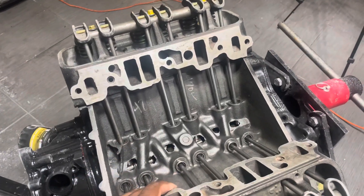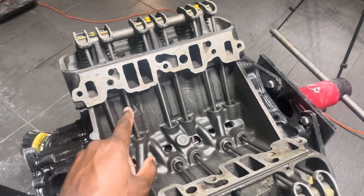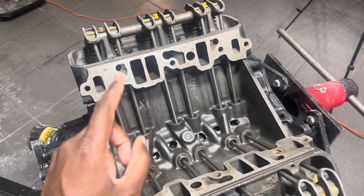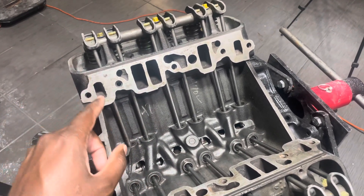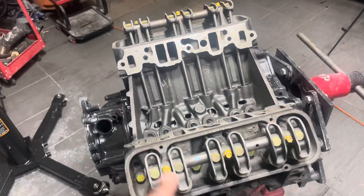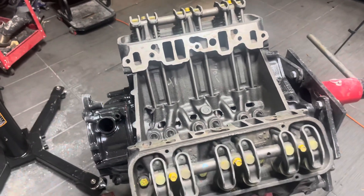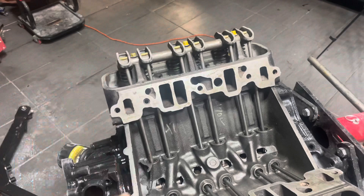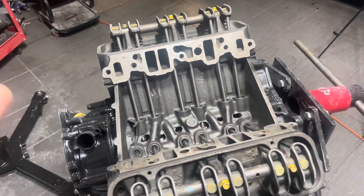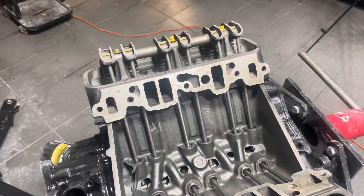I learned from a subscriber that I needed to do two things: I needed to swap out the naturally aspirated head gaskets for turbo regal ones, and I also needed to check my pushrod preload. There's a video from Steve V on how to do just that, so I'll link that below if you're interested or if you're rebuilding your engine.